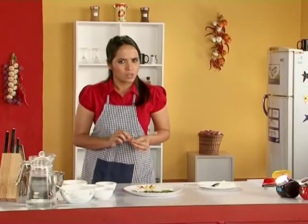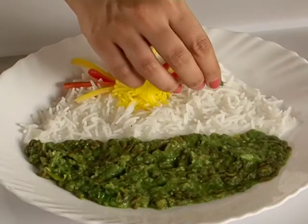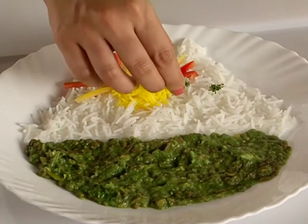But mountains have some greenery on top, right? So I will use some coriander to add some greenery on my mountains.